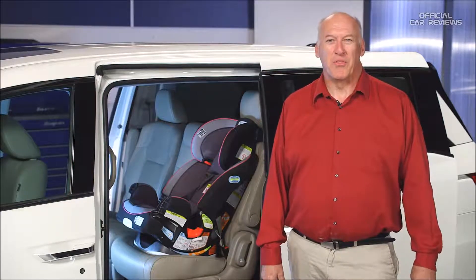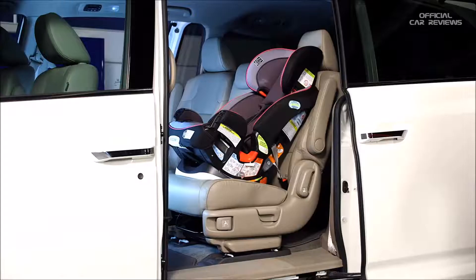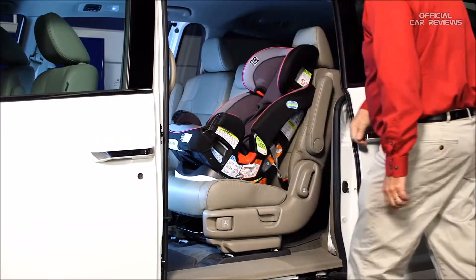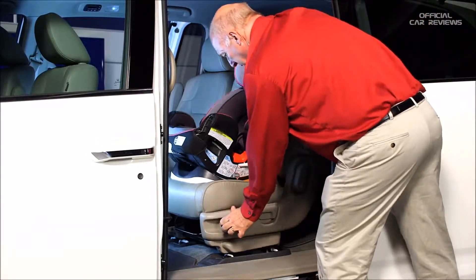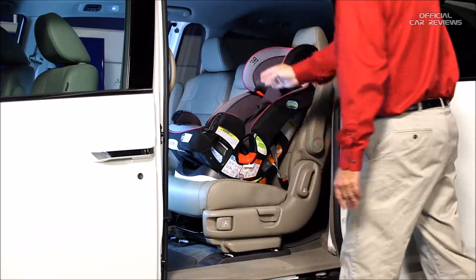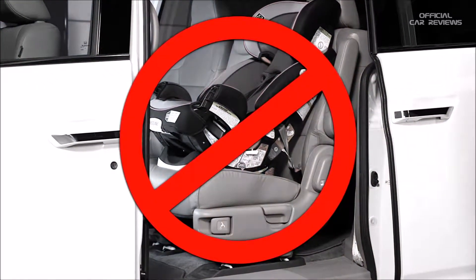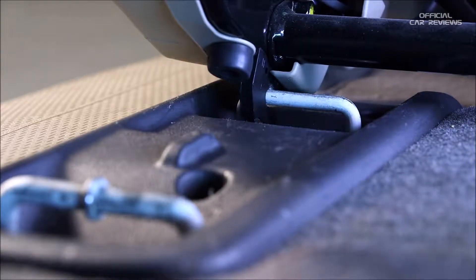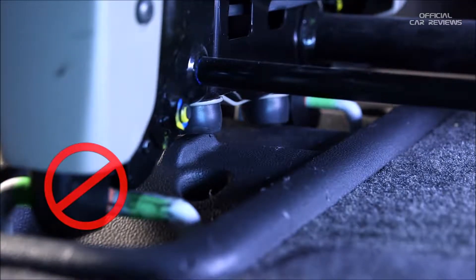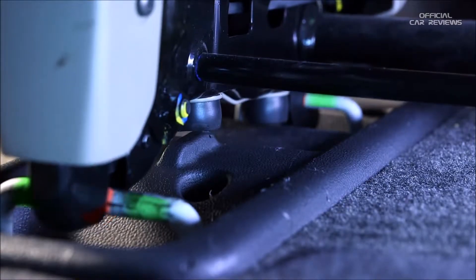The two outer second row seats are also equipped with a third row seat access feature, activated by pulling on the third row access lever or strap. However, when a child seat is installed in the outer second row seat, it prevents the seat back from folding forward, which limits access to the third row. Some owners use the seat lock release lever to tip the entire seat forward with the child seat installed to gain access to the third row, but American Honda does not recommend this method. When the second row outer seat is tipped forward, the seat may slide into the area between the standard and wide positions, preventing the seats from latching, which increases the risk of having an unsecured second row outer seat.